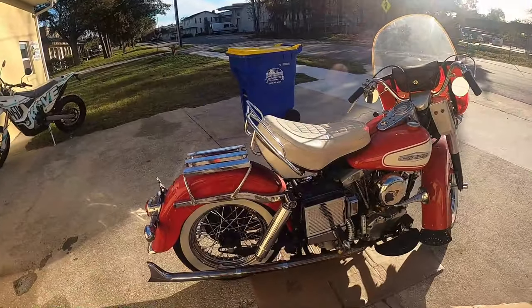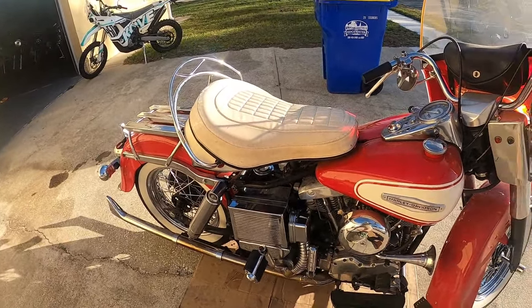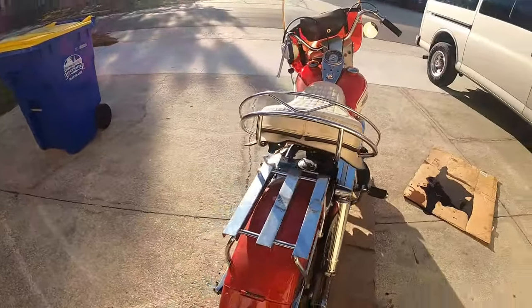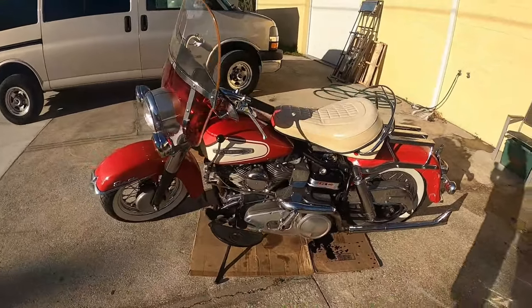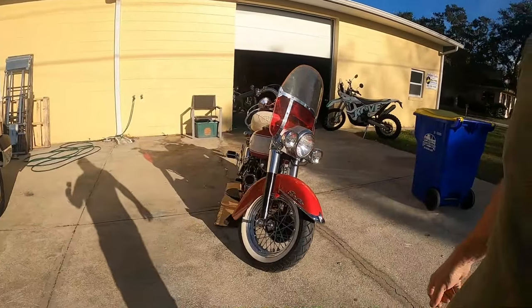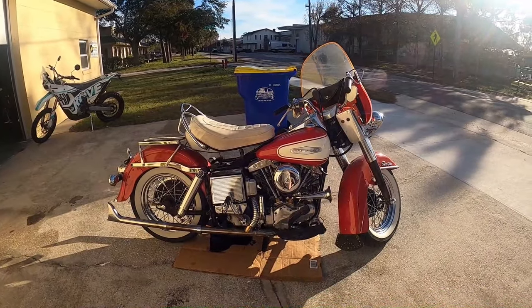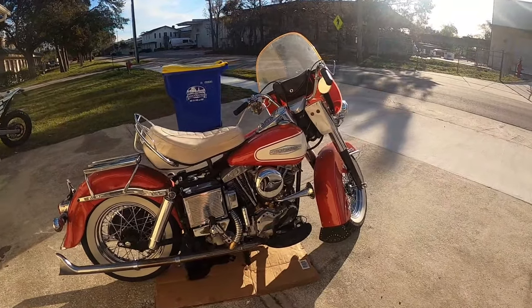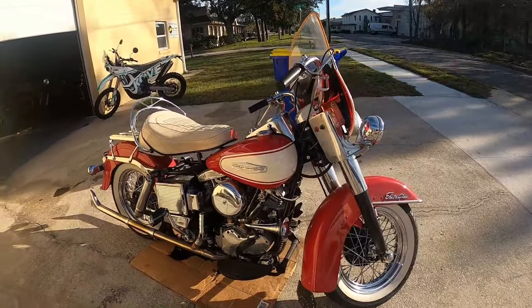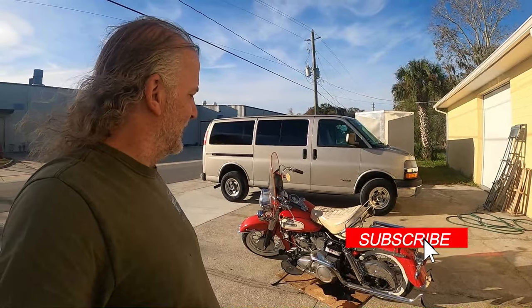Let's look at the good side. That's a testament to draining your carbs when you let them sit. 15 years and it lit right up. 1966 — first year shovelhead. This was my regular riding bike, 15 years ago.